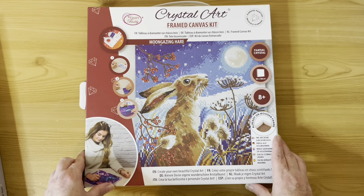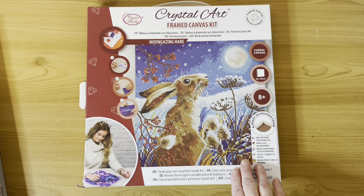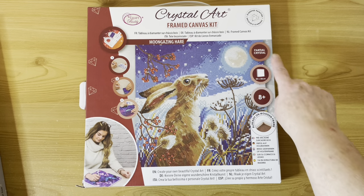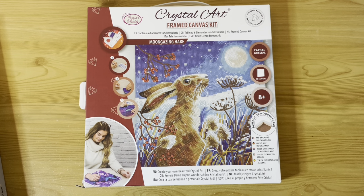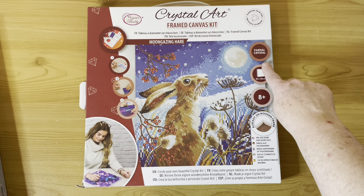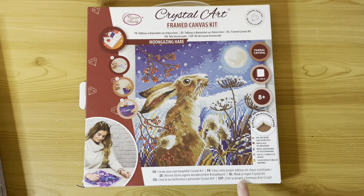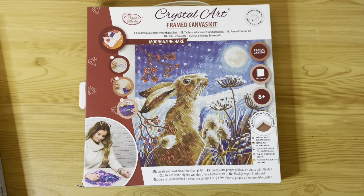The last Craft Buddy kit, still on the animal theme, is the Moon Gazing Hare. I think I might do this one quite soon — I really really like this painting. It's a 30 by 30 and says 'partial crystal' but it's actually a full drill. What 'partial crystal' means here is that there's a mixture of special shapes and regular resin drills.